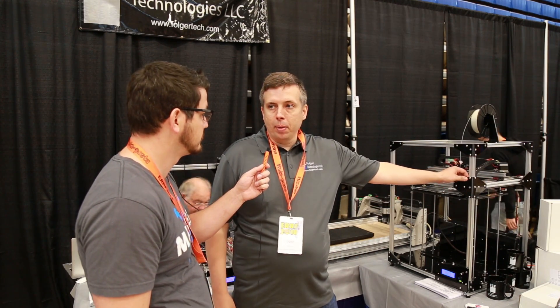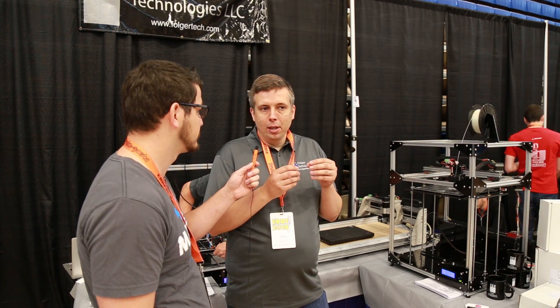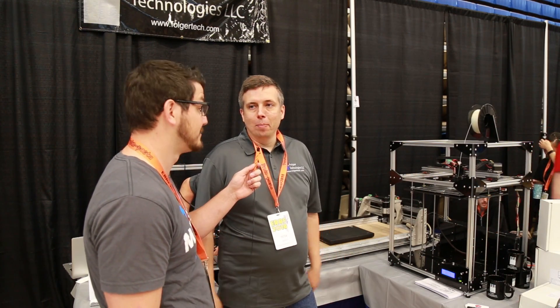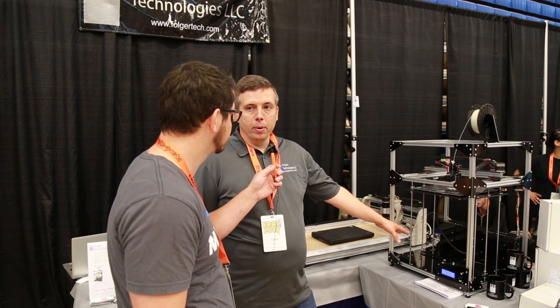The ACM is an aluminum composite material. People in more humid climates had issues with the melamine basically swelling up. This stuff is prettier — it's got a nice shine to it — and it's a lot more rugged. The other thing we did was the single Z motor.